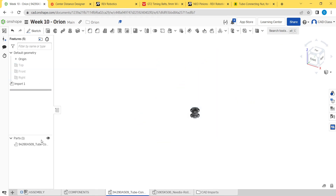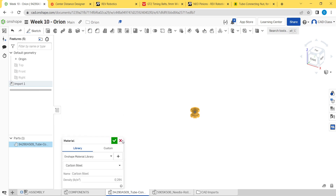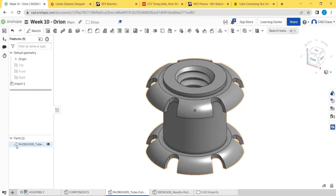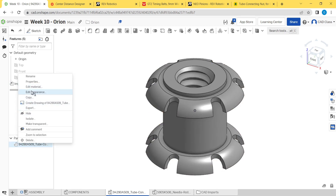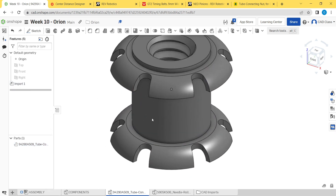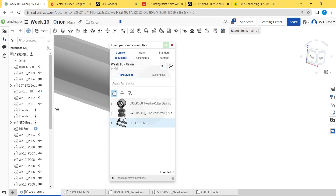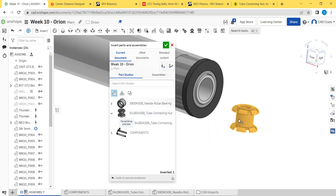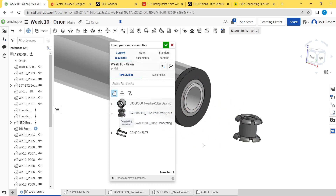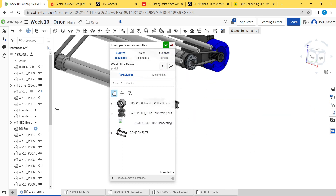Clean up, assign material as carbon steel, assign appearance to a dark color. In the assembly, go to insert — it's not a composite part, so we don't need to filter. Place one there and one on the other side. Click OK.